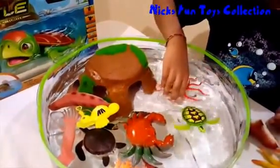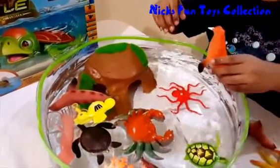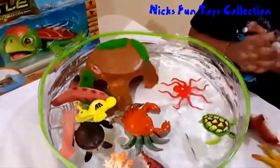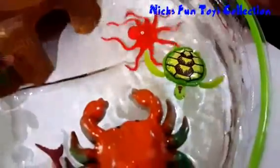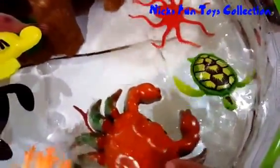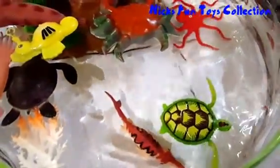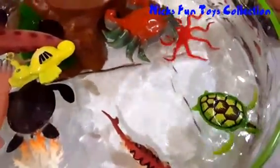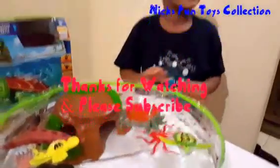Now we're gonna put the octopus in there. Let's watch him go again — just look at that. Look at the scary looking crab, let's move him away. Wow, just watch all these. Thanks everybody for watching. Goodbye!